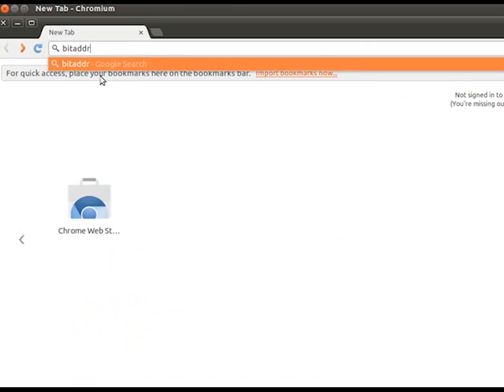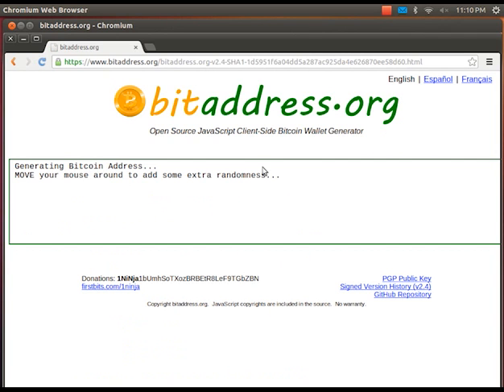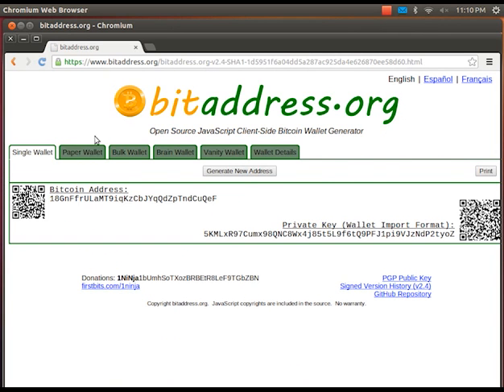Let's start by googling bitaddress and choosing the first result which is bitaddress.org. Here we're going to click on the paper wallet tab.